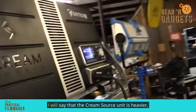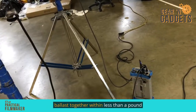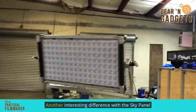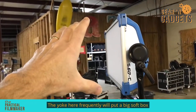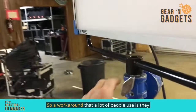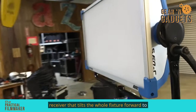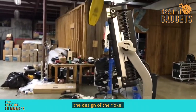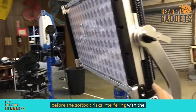It's just less time to set up. I will say that the CreamSource unit is heavier, but it's the same weight as the SkyPanel and the ballast together — less than a pound difference. They're virtually the same weight once you include the components necessary to make the whole thing work. Another interesting difference: with the SkyPanel S60, the yoke frequently causes issues when you put a big softbox on it — when it tilts down, the softbox hits the yoke. A workaround a lot of people use is a little 45-degree offset that tilts the whole fixture forward. With the CreamSource, they've built that into the design of the yoke, so even with a softbox, it can tilt down quite a bit before the softbox risks interfering.